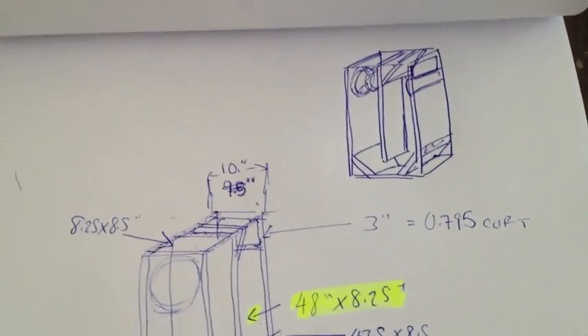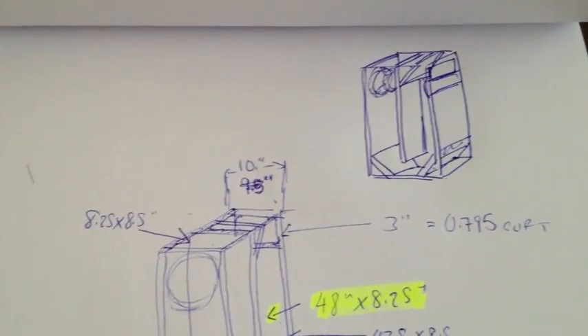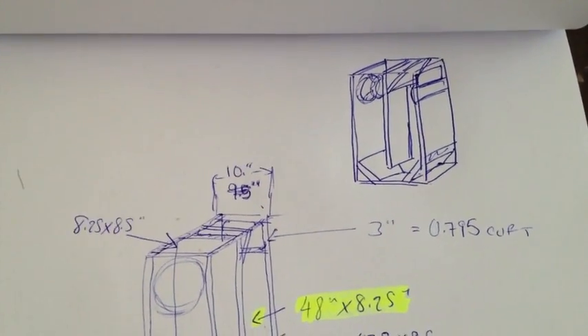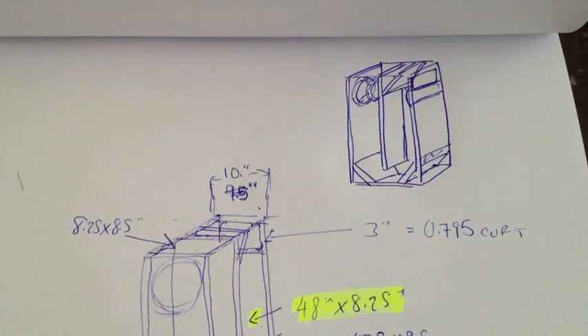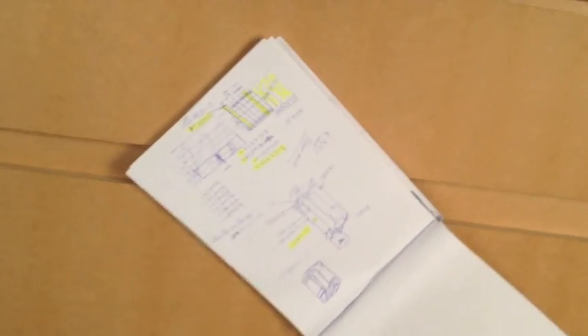Okay guys, today I've managed to get a bit of free time. Last week I picked up some eight-inch Boss Sounds drivers, picked them up really cheap. I'm going to be building a home audio system for my house — two transmission line cabinets. I've got the blueprint here on the design of the transmission line, so I'm going to mark all the panels up now and get started.